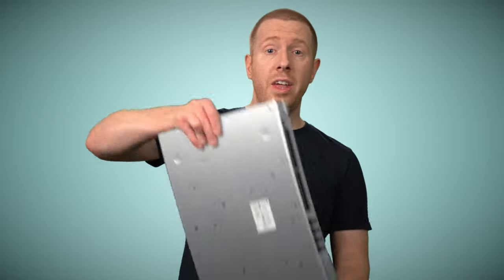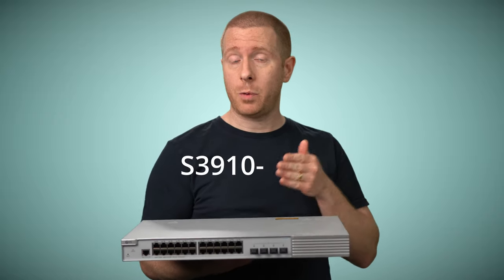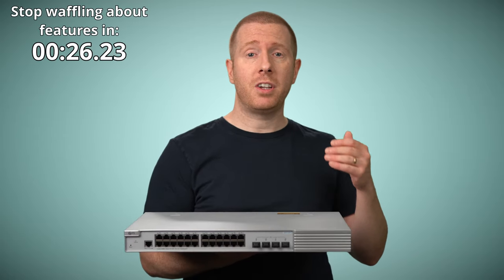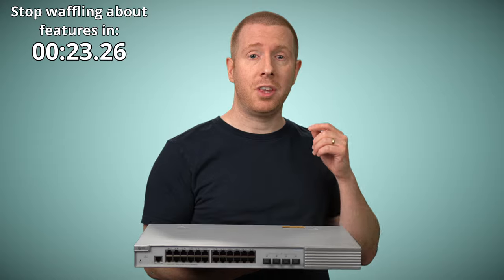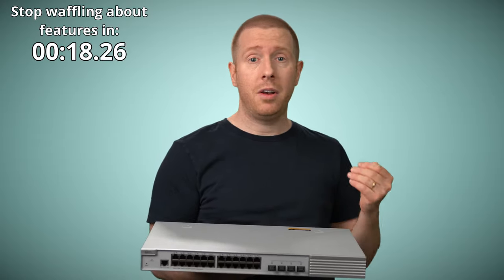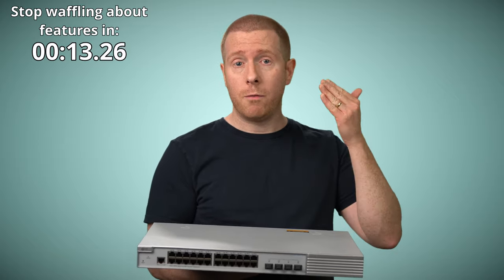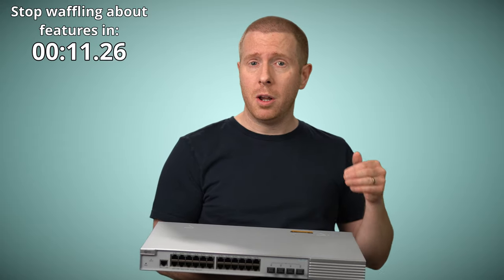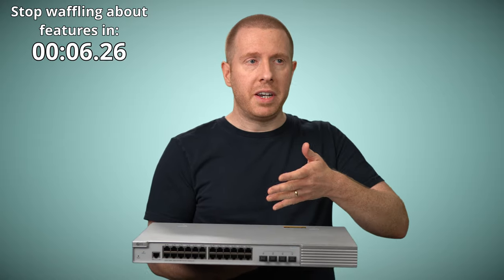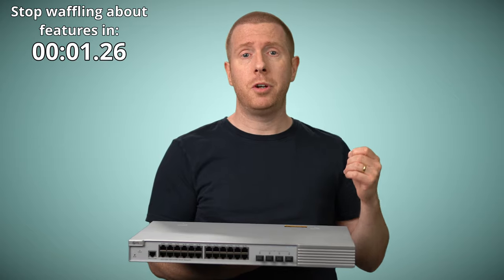Which brings us to this — what fs.com sent over. It's an S3910-24TF. It has 24 standard RJ45 ports and four SFP ports, all one gigabit. It's got 802.1x authentication, SNMP, sFlow, and Syslog for monitoring. You can use it as your DHCP server, your time server, or force people to authenticate in a web browser before they're allowed access to the internet or sensitive network segments. It has port mirroring, inter-VLAN routing, it's stackable, and it has high availability features like the Virtual Router Redundancy Protocol.